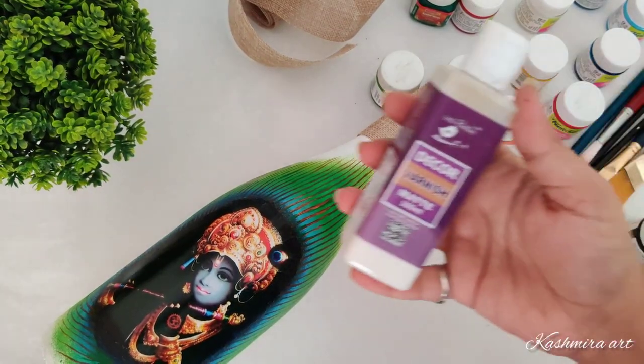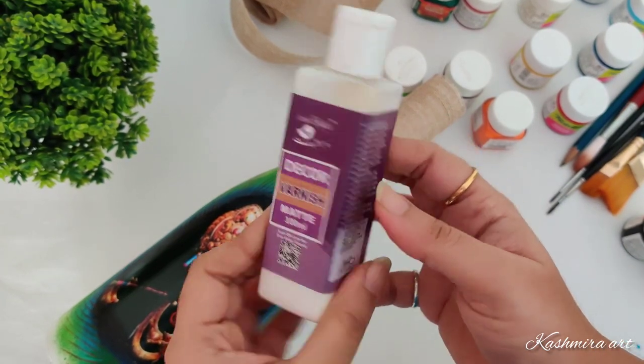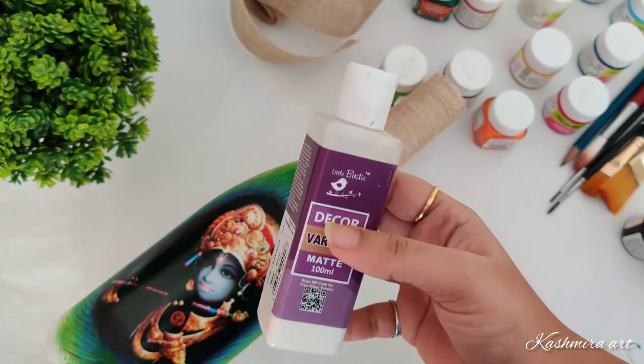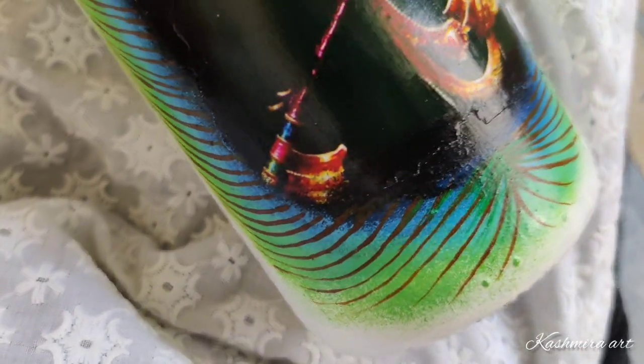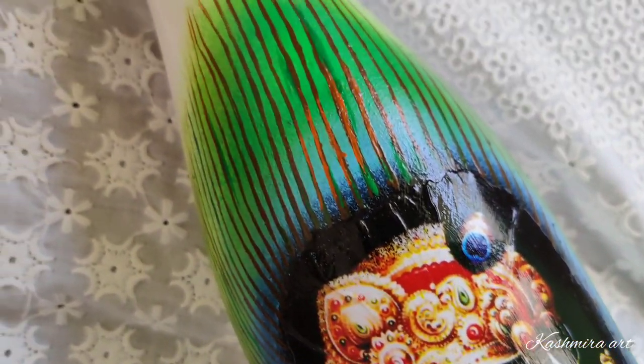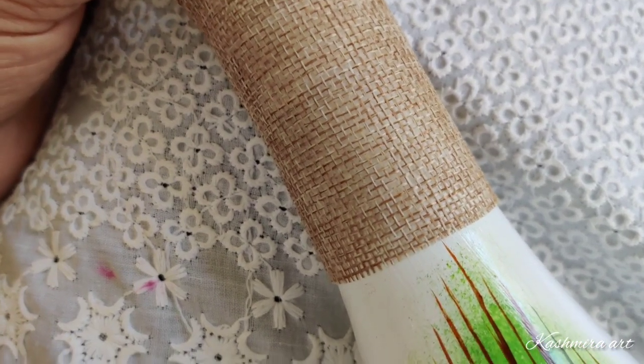Now the color is dry. I'm going to use this matte finish varnish. Before applying varnish, just make sure that every color is completely dry. And the final look — apply varnish and look at the finishing.